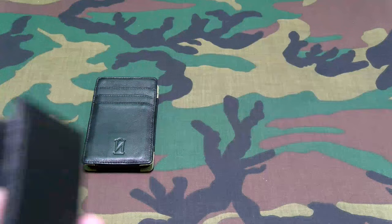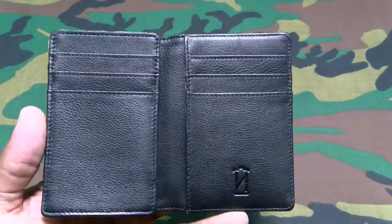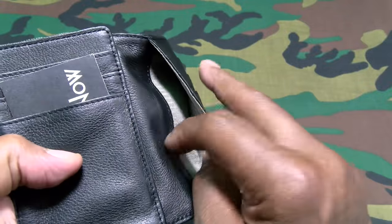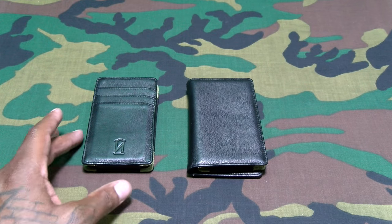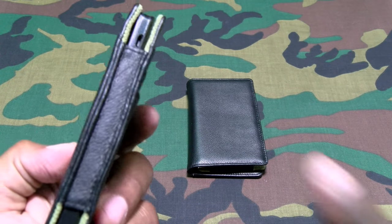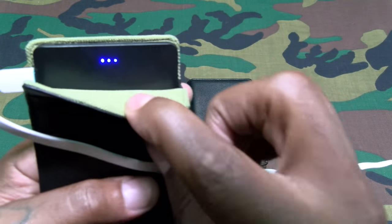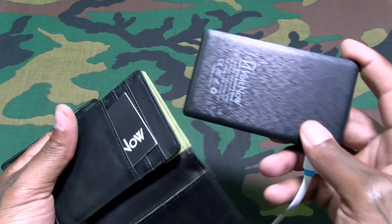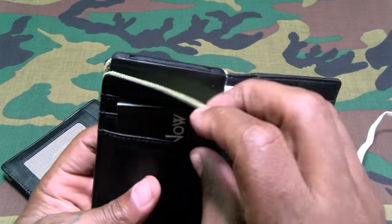Let's take a look at the folio style — same buttery leather smell. On the inside you've got six credit card slots, the Vault branding, and a little compartment to tuck some money in. One of the cool things about this wallet is you don't have to take the battery charger out to charge it. The micro USB slot is right there — grab a cable and it charges right up while still inside the wallet.